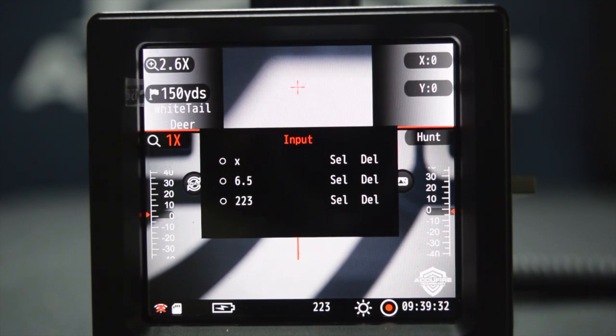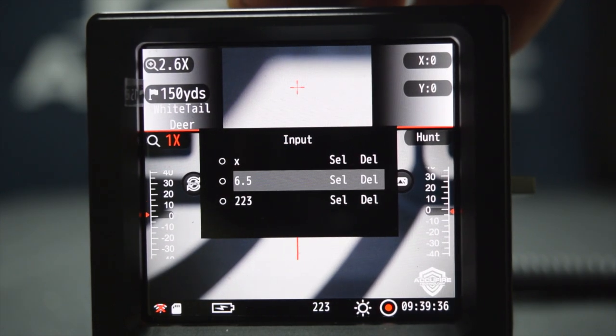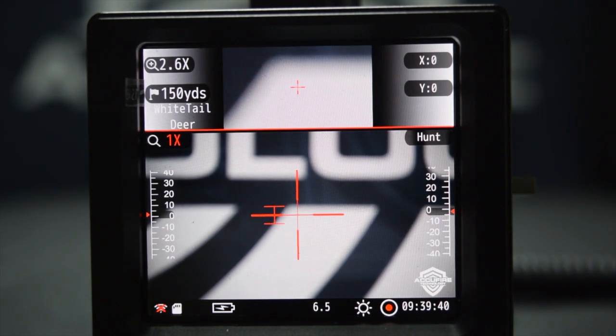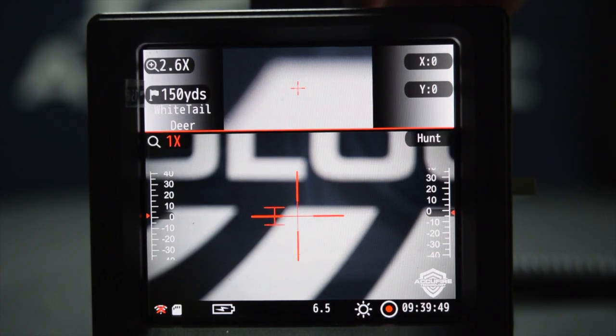We'll have more videos later on about sighting in and how to focus and all that. But this gives you a good idea of how to put your different systems in and hold that zero for each system. Make sure you save those and move around.